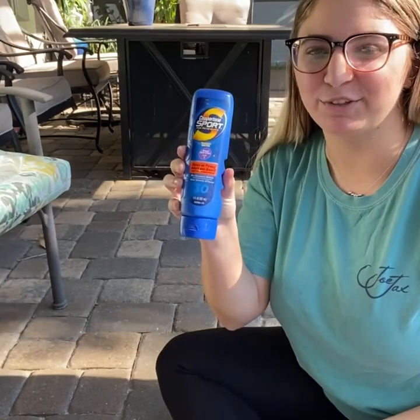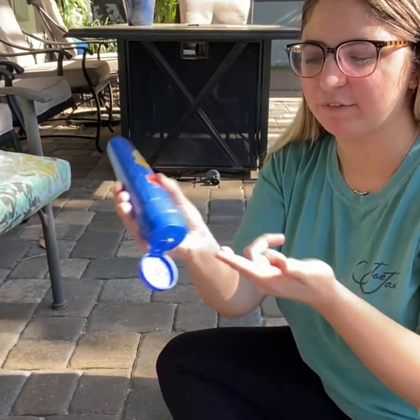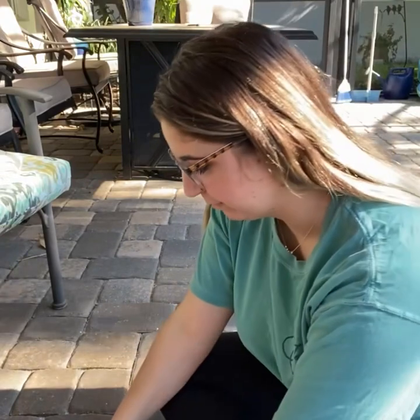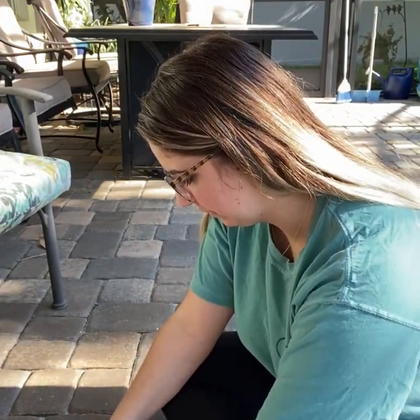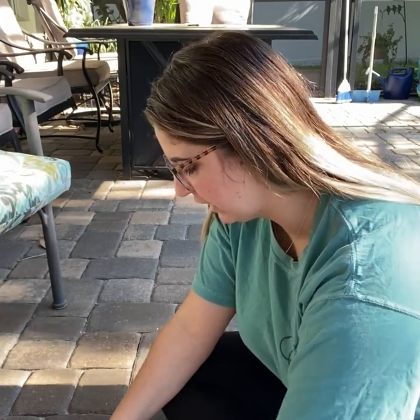After you've made your hypothesis, you're going to take out your sunscreen, open it up, and put some on your finger. Then you're going to take your black piece of paper and draw a picture. You want to use a lot of sunscreen — get more if you need to.